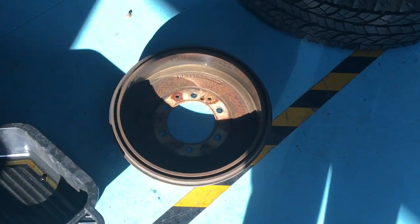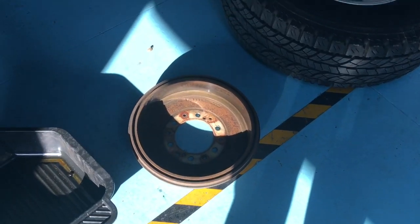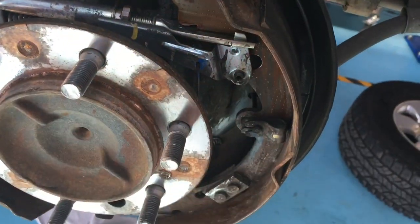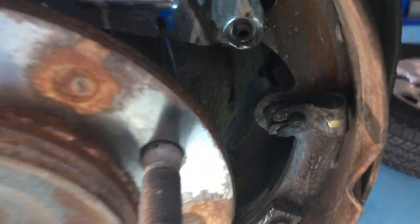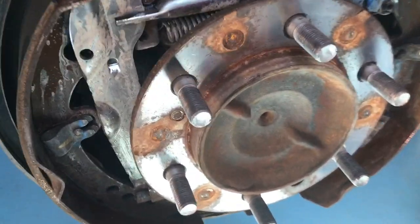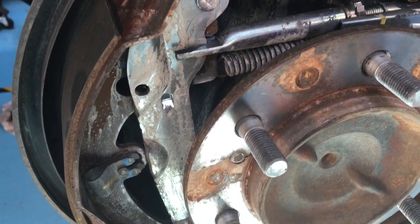Just in case you're not aware, that's your drum right there — that's your drum brake. It looks a bit like a drum, which is maybe why it's called a drum. Now these are your shoes here on the outside, both sides — the brake shoes. These little clips here are the retainers; they retain the brake shoes.